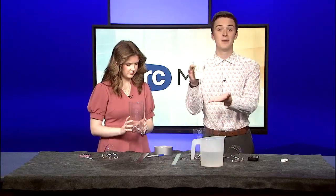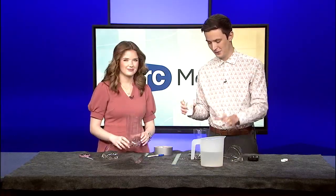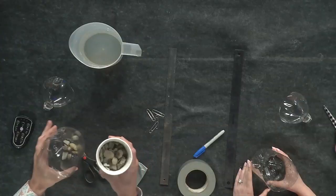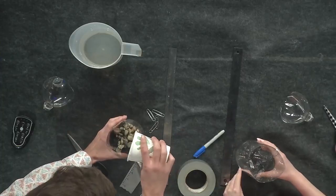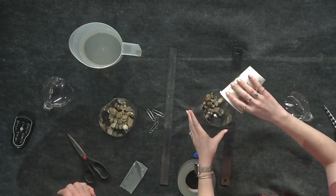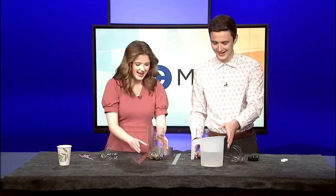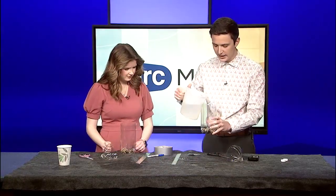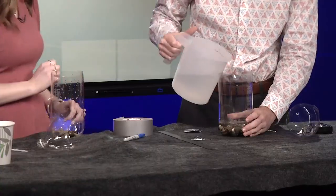Now we've got our empty bottom. We're going to put some rocks in the bottom — this only serves to weigh it down so that if it's breezy, like we're going to see this weekend, it won't blow over. About a half inch or so of rocks. I literally just walked around the station and found these, so just walk around your house and find some small-sized rocks and put them in the bottom.